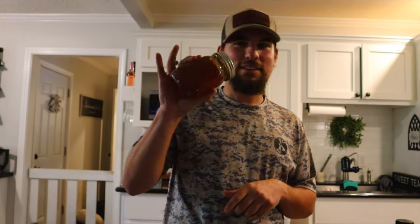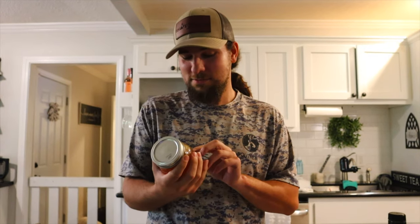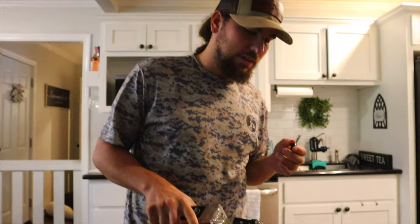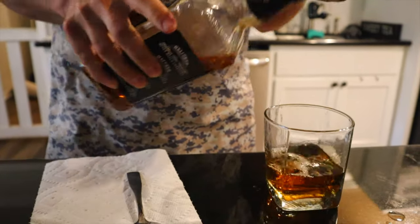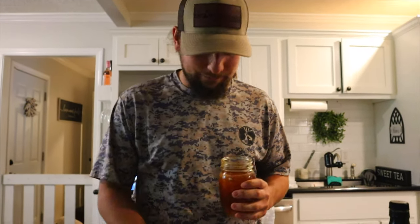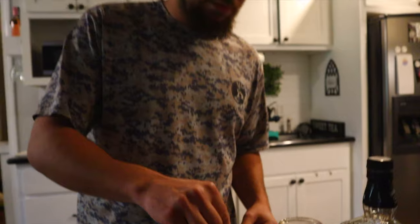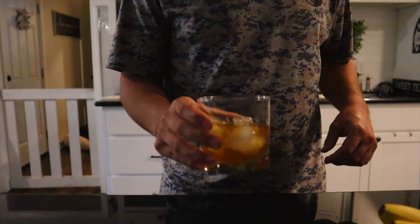Alright boys and girls, this is what I ended up getting out of the adventure. I didn't get stung by a bee today — that's a positive. I had a great time, very interesting. I'm about to enjoy a cup of Jack Daniel's whiskey with a little bit of locally harvested honey that I had a small part in collecting today. Take about a spoonful and drop it in there — I'll add it at room temperature so it melts, then add a little ice. That's good — cheers!